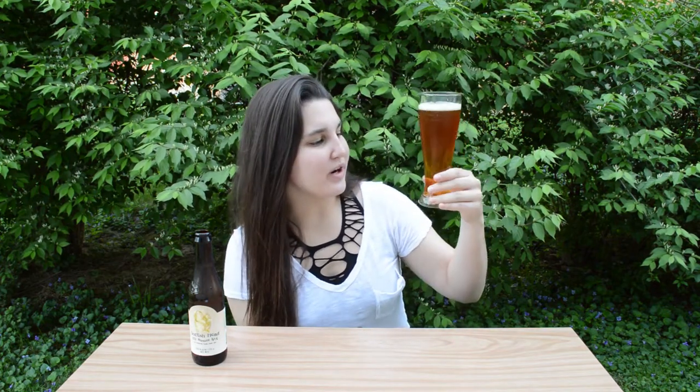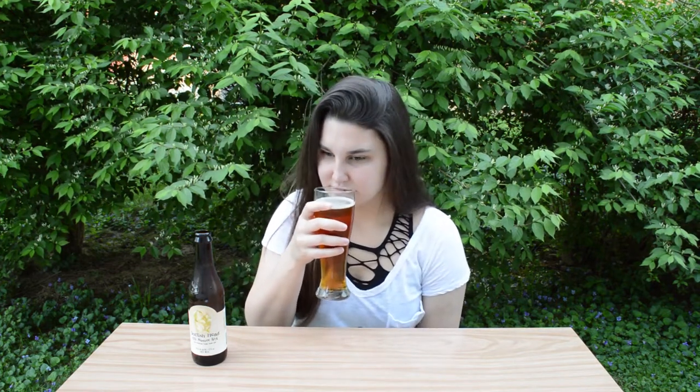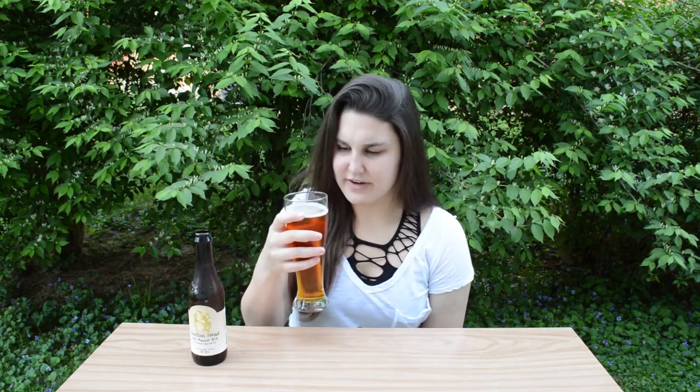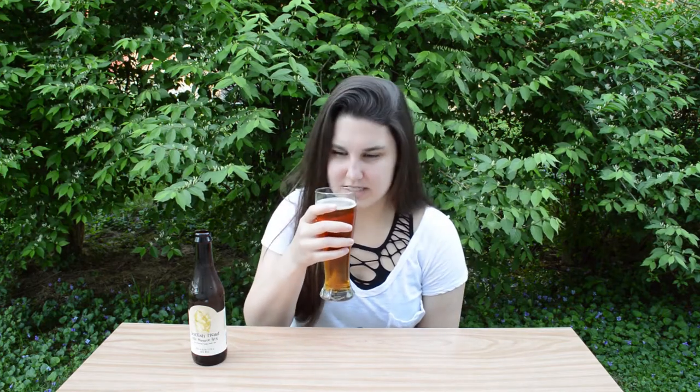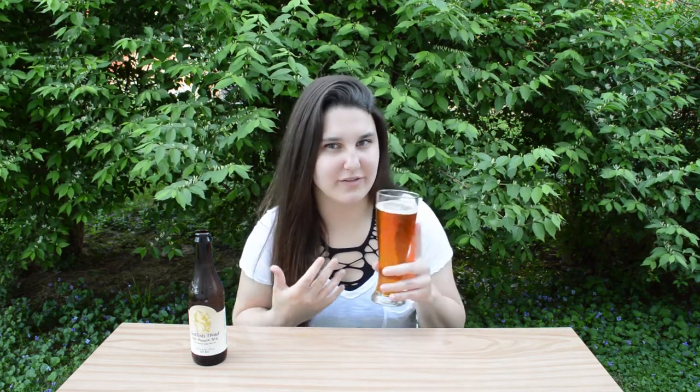First let's talk about the color. It's a very deep orange, almost copper, with a little bit of a hint of yellow in the sunlight. Next, the aroma — this is a very sweet citrus, kind of a pine-slash-floral, basically a candy-like smell is what I'm getting from this.